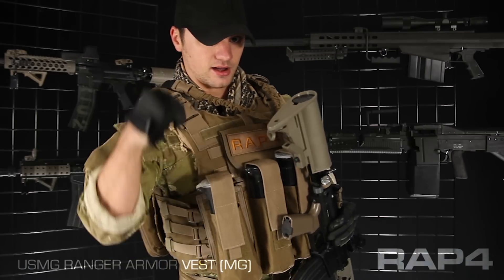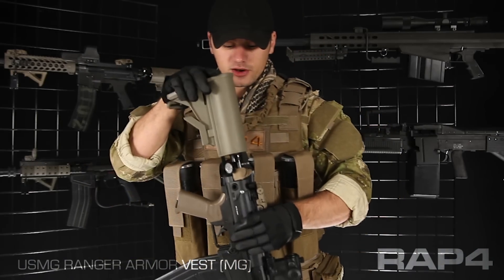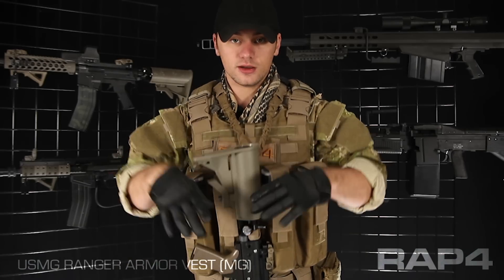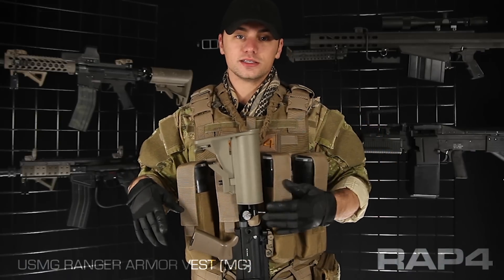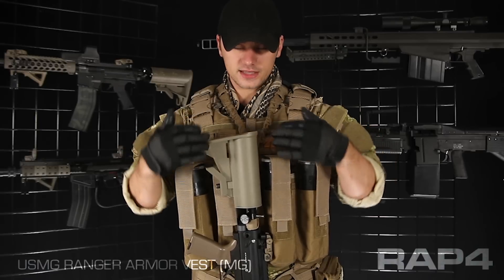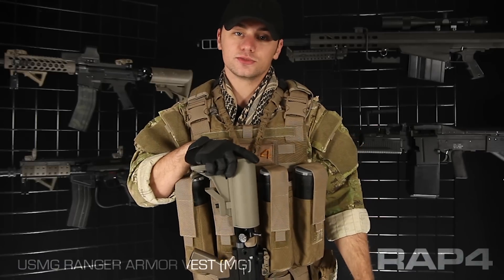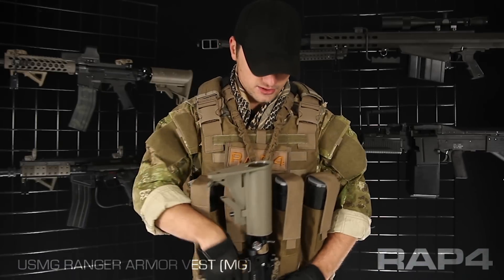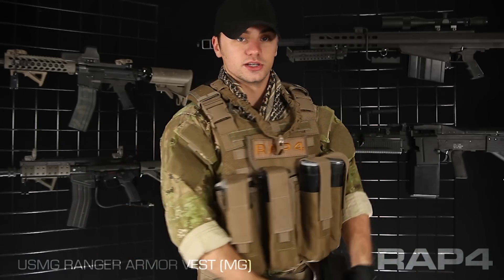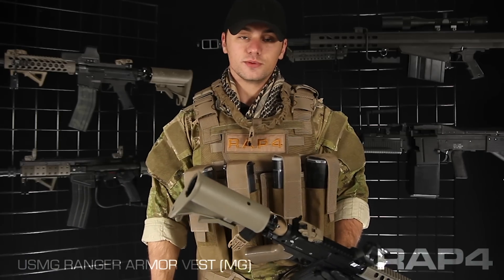Attached to the D-rings on that MOLLE Camelback, I have a RAP4 V-Sling. This is a really cool piece of gear — it makes your marker fall straight down instead of going off to one side and maybe hitting a knee or a shin. When you dump your rifle for a weapon transition or just need to let it rest for a second, this has it fall straight down, and a little bit of spring means it won't jerk the back of your vest. So it saves your neck as well. Also because it has a quick clip right here, you're able to simply remove your marker, put it in your case, do whatever you've got to do, and the sling stays mounted to your vest so you don't have to remount it.